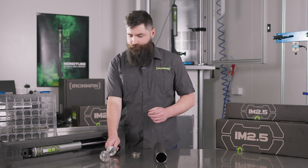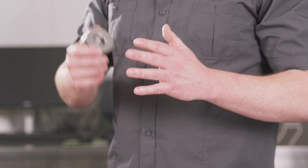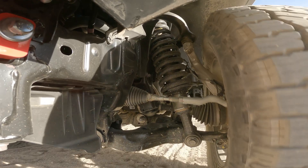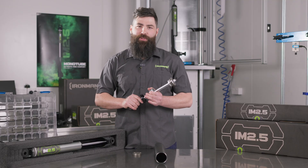Now let's move on to a more unique feature of the monotube design: the IFP, or internal floating piston. The IFP is unique to the monotube shock absorber — its purpose is to separate the oil and the high pressure nitrogen gas. We're using high pressure nitrogen gas to help prevent cavitation under extreme inputs into the vehicle.